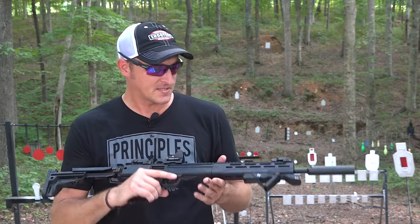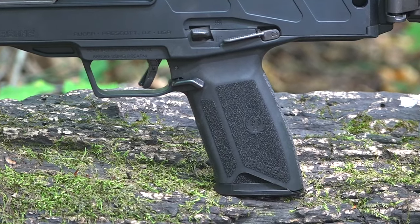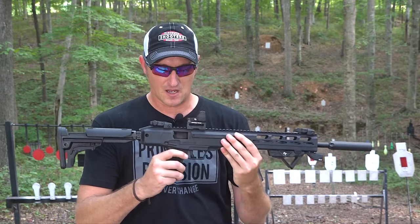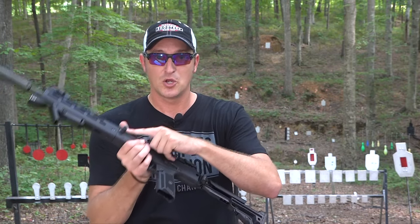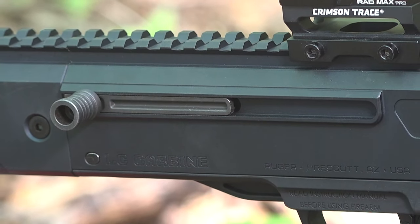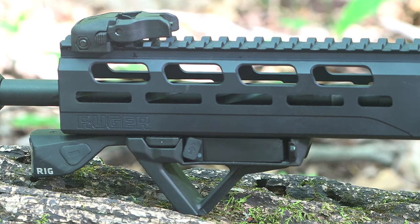Let's talk about the LC Carbine. The first thing that jumps out is the handle — if you're familiar with the Ruger 57 pistol chambered in 5.7, they utilized the same kind of pistol grip. You have an ambi safety on both sides, a slide release, and a non-reciprocating charging handle that can also be swapped to the other side. It has a full-length rail with tons of M-LOK slots on the bottom and sides.